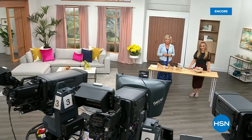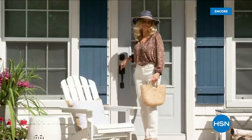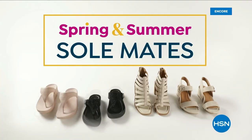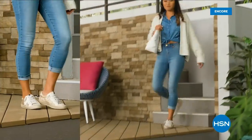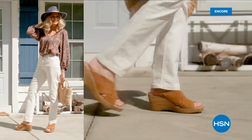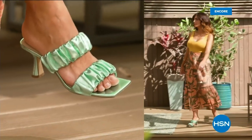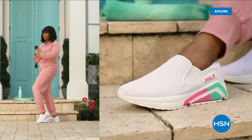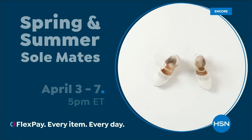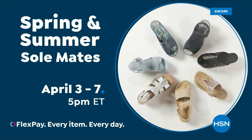We have other styles from Fit Flop coming up right after this, so don't go anywhere. Much to come. Step out for spring — perfect your pedicure and slip into something new with Spring and Summer Soulmates. A full week of new favorites like retro-inspired sneakers, Born Nora platform sandals, metallic Birkenstocks, Charles David stretch sandals, feel-a-slip-ons, Naturalizer heels, and many more. Spring and Summer Soulmates starts Monday April 3rd, only on HSN and hsn.com.